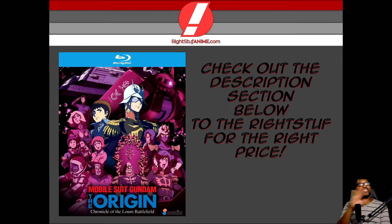So if you ever become interested in this home video as you're watching this presentation, then make sure to check out the description section below to get the right stuff for the right price.